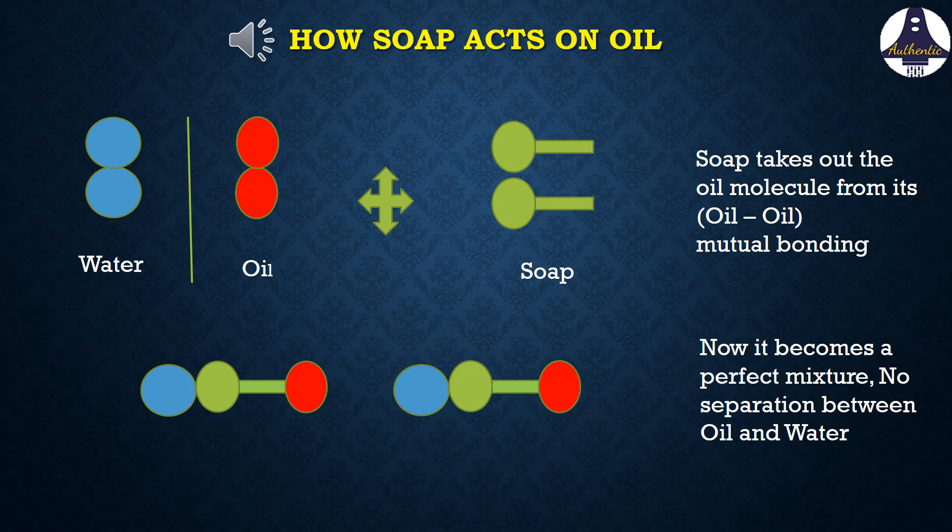Now let's see what happens when soap is added. Soap is represented by green color. At one end, soap attaches to oil and at the other end it attaches to water, and then proper mixing takes place.